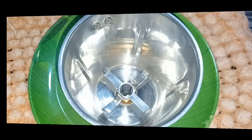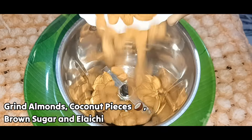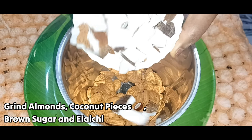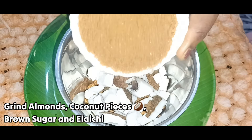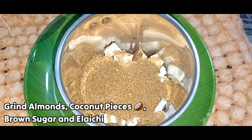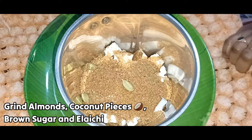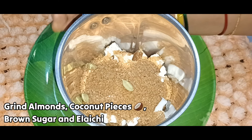We prepare a mix. We add a green sugar. It is a green sugar.